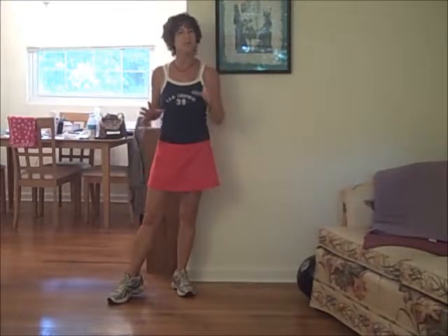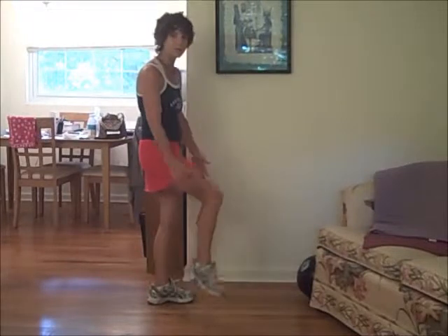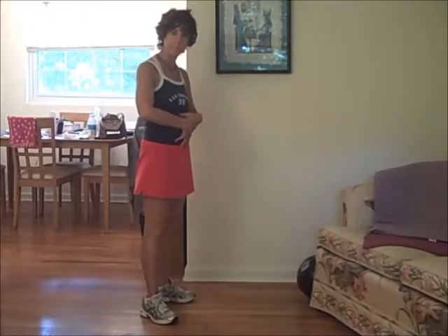Hopefully I didn't cut my head off. That's a very good exercise to work your lower body — your glutes, your quads, your hamstrings, and your core. Why don't you give it a go?